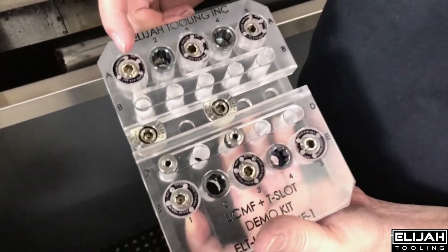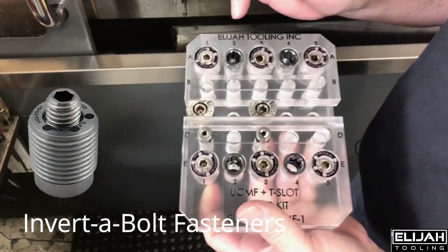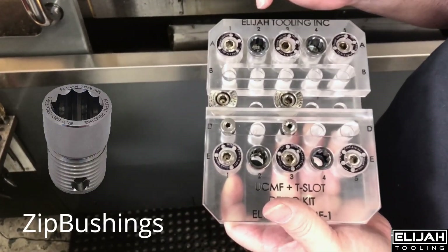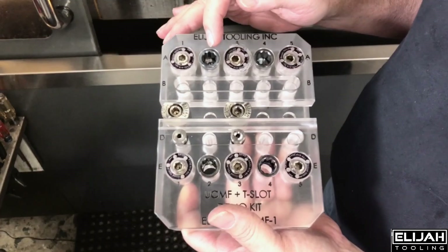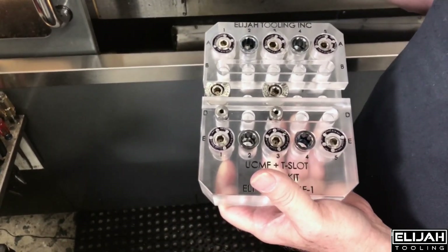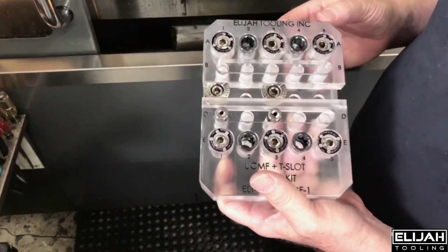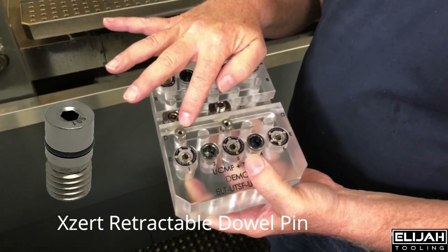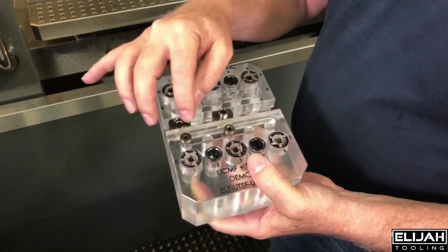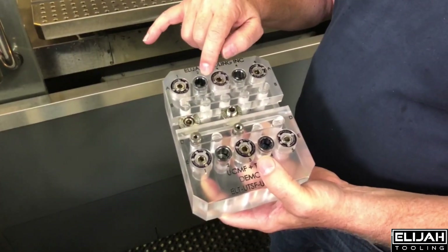We've got the Invertible Fastener, and this is our little acrylic giveaway fastener in there. We have our zip bushing, which is our patent pending multi-purpose hole. You use it for dowel pins, shoulder screws, screws, and this retractable dowel pin. We've got the retractable dowel pins that go up and down and are used for location. They can be used in this slot, or they can be used in the zip bushing.